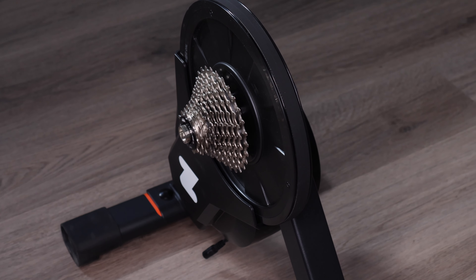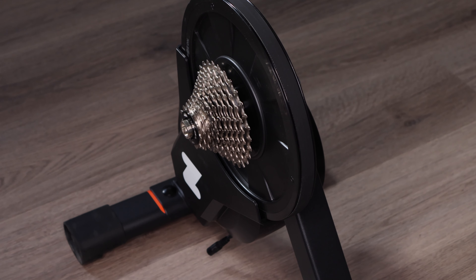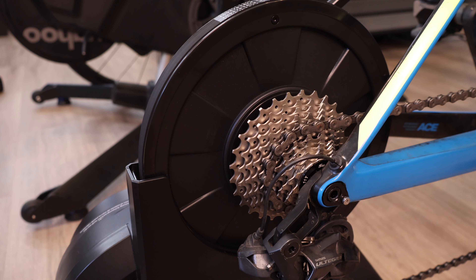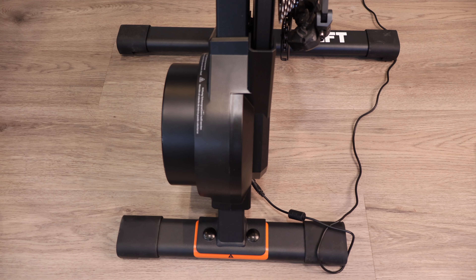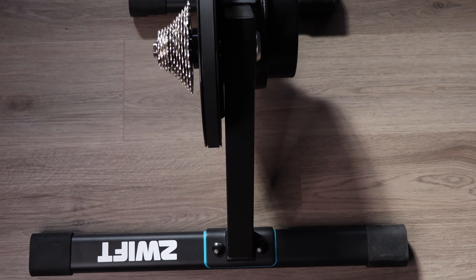Moving on to special features — the Zwift Hub comes with a slate of special features and I think there are more to come. The Jet Black Volt is showing promising results with quick innovations, bringing things like 10 Hz frequency, which increases the data transfer rate and is really helpful for racing since your power data updates quicker. Another feature that came to the Zwift Hub is auto calibration, which means you no longer have to manually calibrate your trainer every so often — it does it automatically once you hit a certain speed at a certain time, eliminating the stress of wondering if your trainer is properly calibrated before a race.